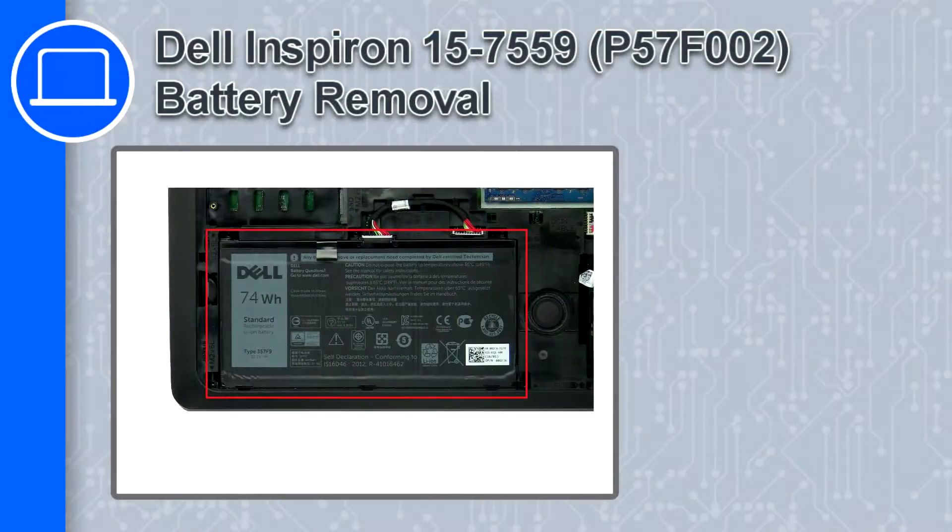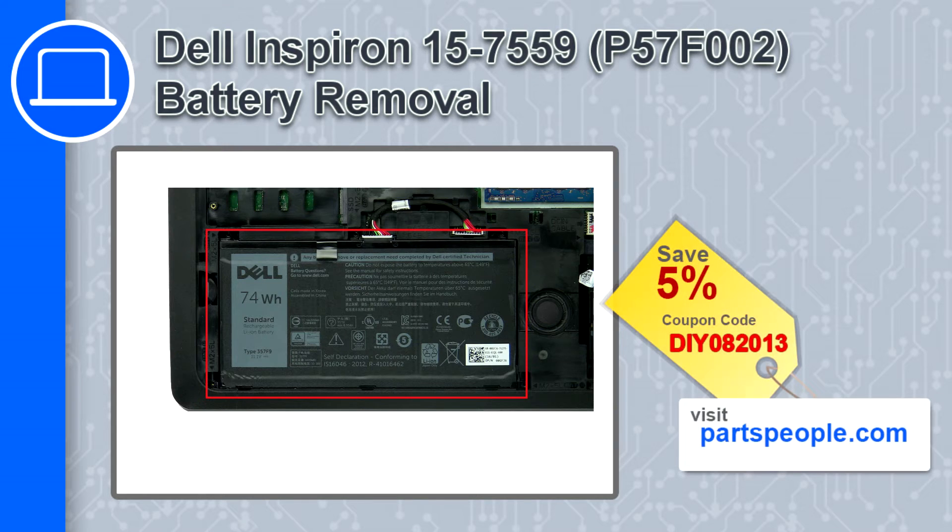How's it going, this is Ricardo and in this video I'll show you how to remove the battery from a Dell Inspiron 15 version 7559. If you're looking for parts for this laptop, go to our website and use this coupon for a 5% off discount.